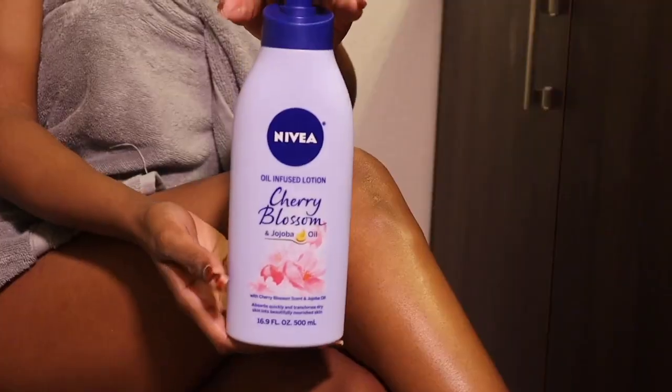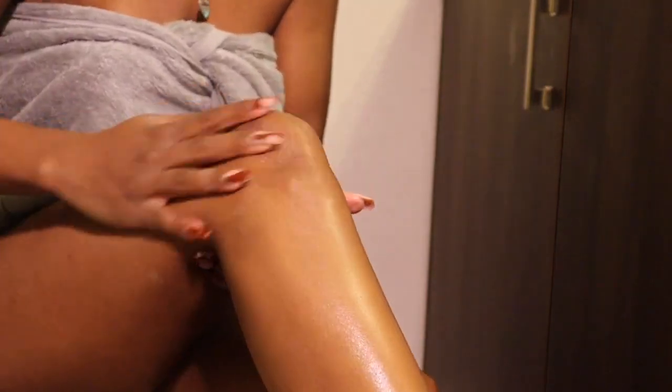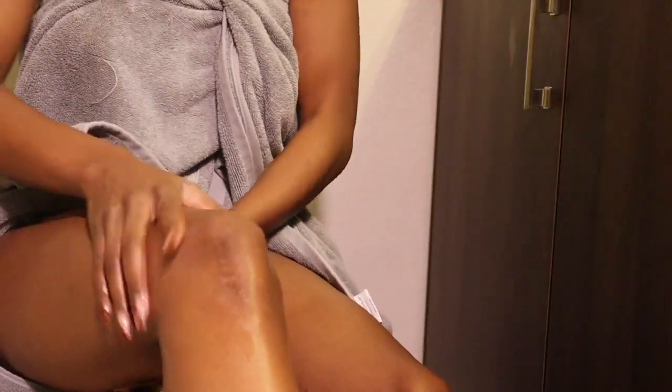Okay y'all, I know I pronounced it wrong last time, but this is my Laneige lip mask. On to my body — I'm using Nivea cherry blossom lotion, y'all know I love it so much, it smells so good. Now to seal all that Nivea goodness in, I'm using a Shea Moisture coconut oil.